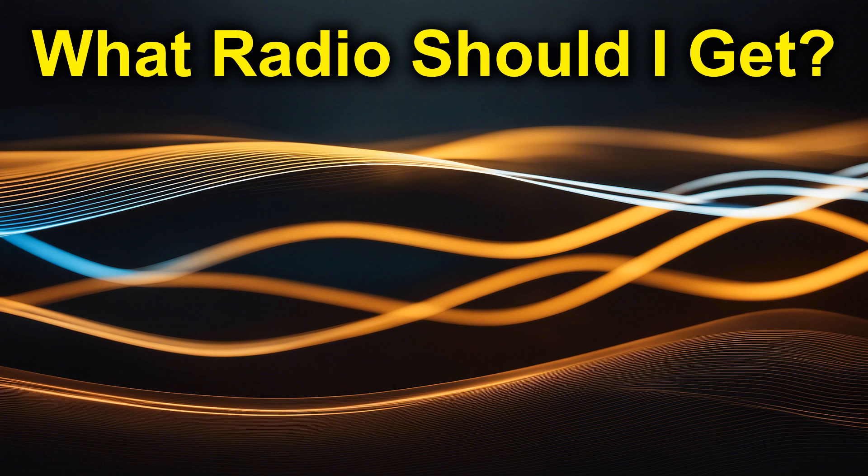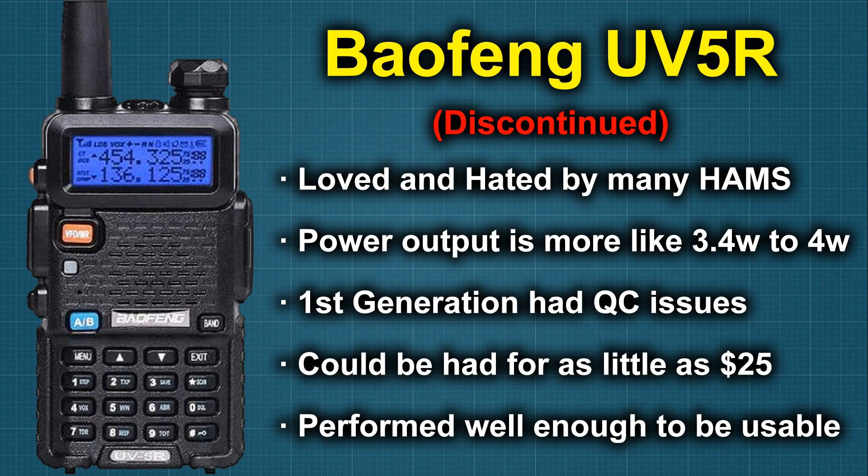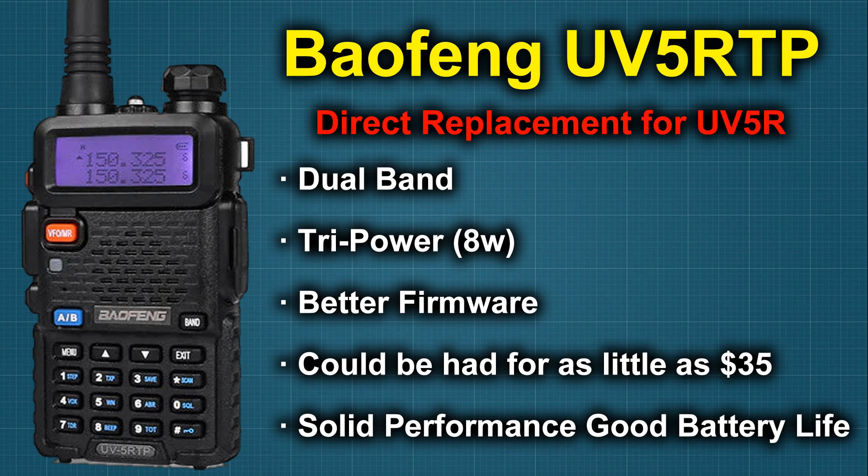We've got a quick cut and dry one today. One of the more frequent questions I get asked as a new person just starting out is which radio they should get. The UV-5R was the most widely distributed radio out there, selling more UV-5Rs than any of the other radios out there combined. The reason for that was the performance and price point. They performed decently enough and they were dirt cheap. They've been discontinued and replaced with the 5RTP for tri-power, which increased up to an advertised 8 watts.